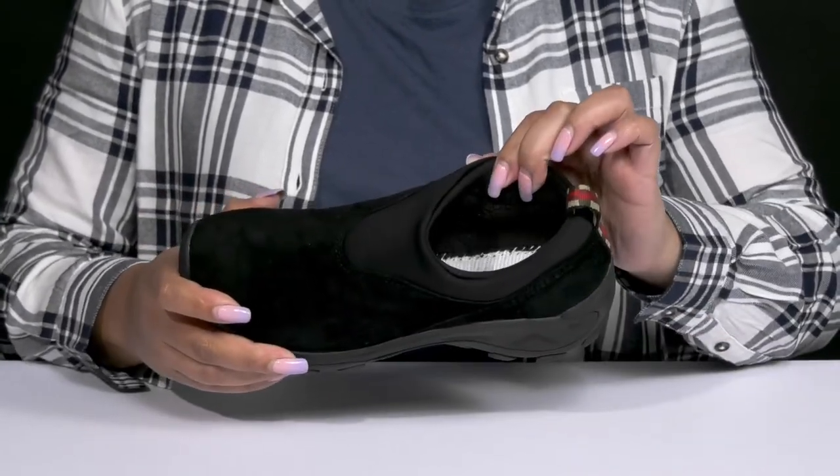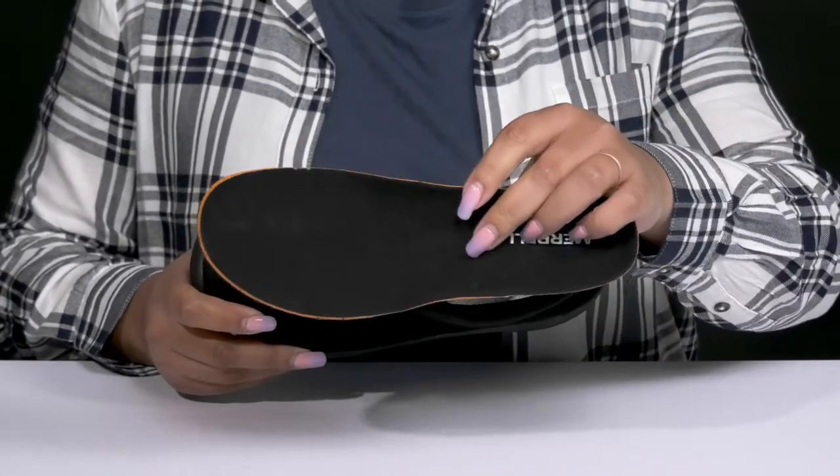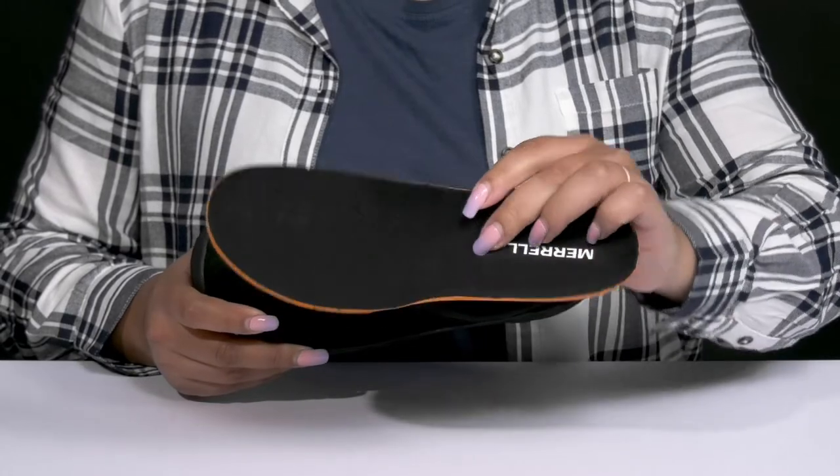Inside, there is a soft textile lining with some cushioning around the collar to give your ankle support, and a removable footbed that is cushioned and contoured to keep you comfortable all day.